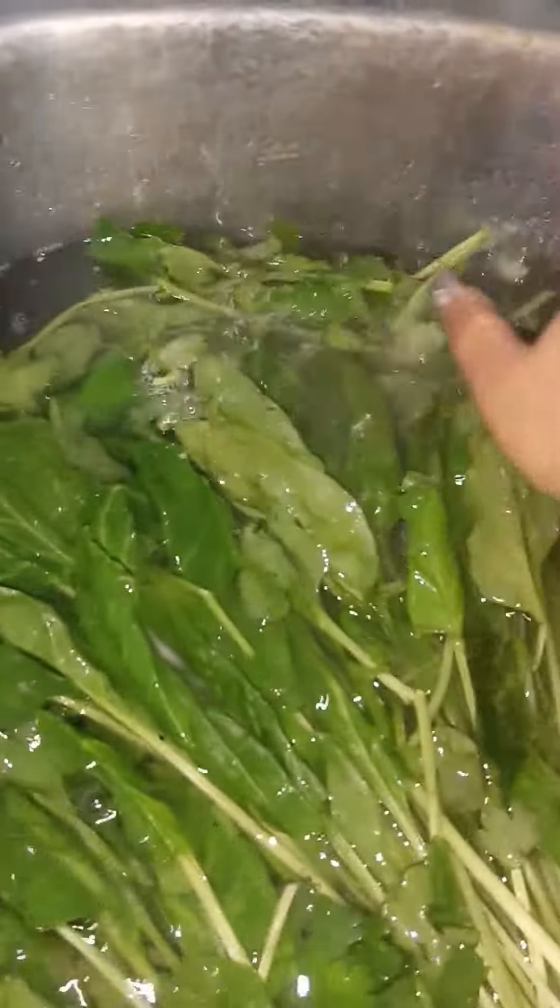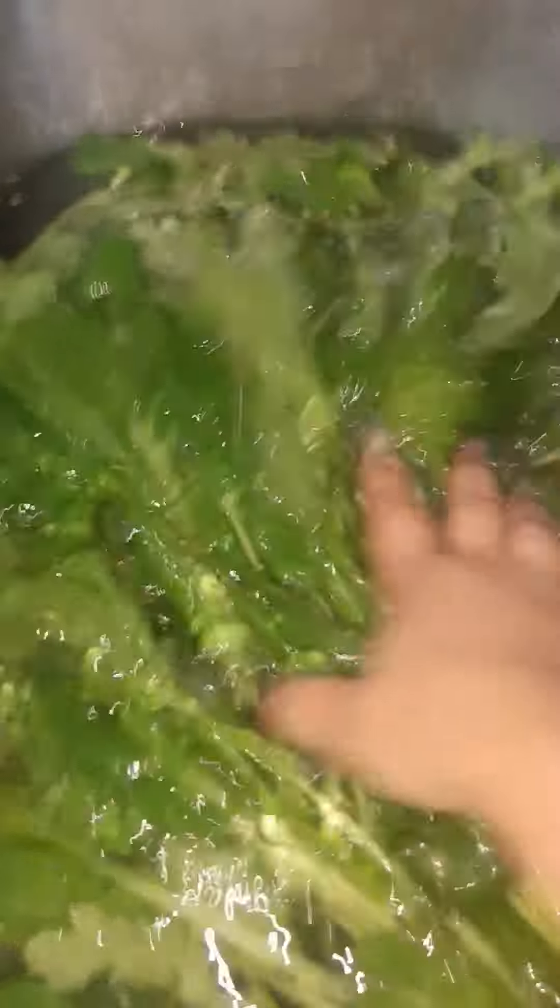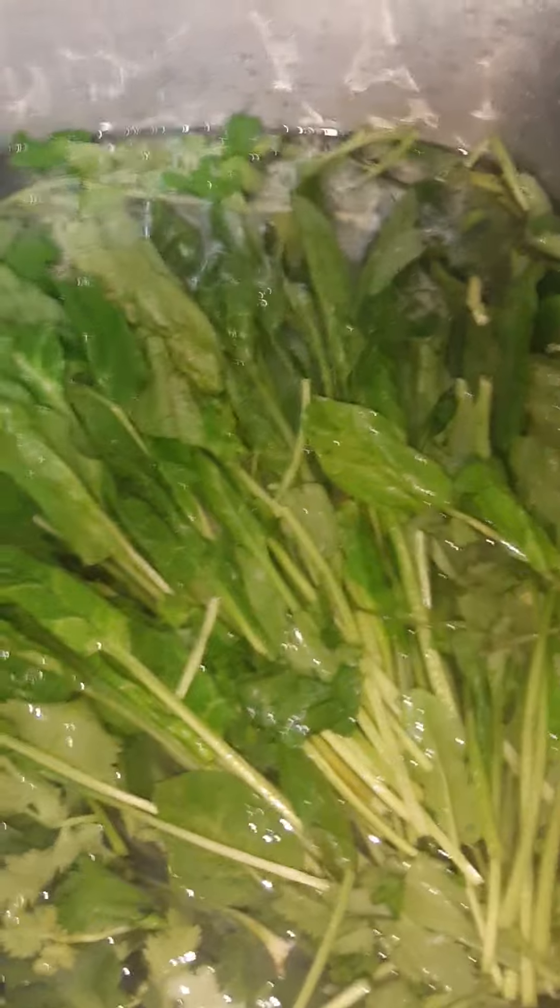I just wanted to share how I clean my veggies and fruit. It's very important that you do this — it gets rid of the pesticides and anything yucky that's not supposed to be in there. Love you all, till the next one, stay healthy, bye bye!